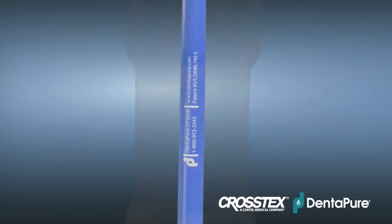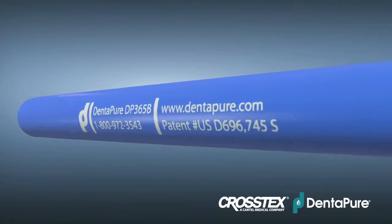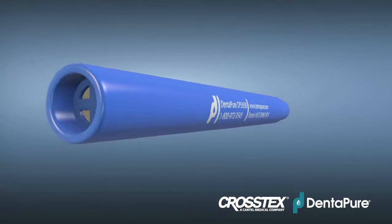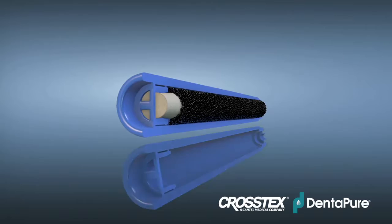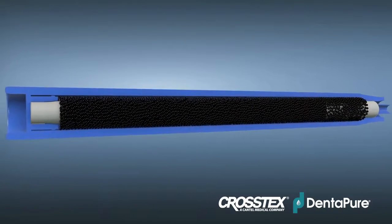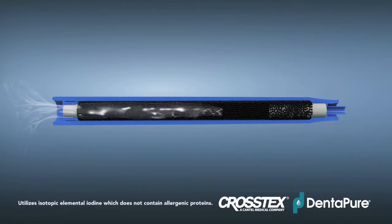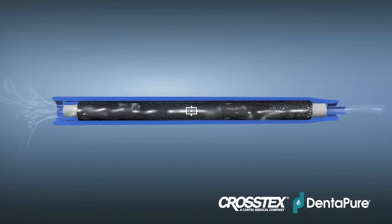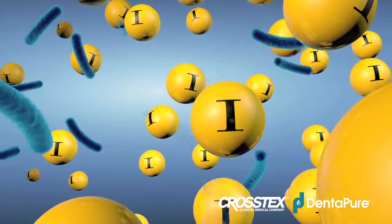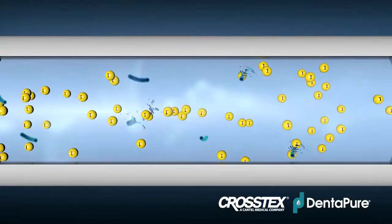Dentipure meets or exceeds all these agency guidelines. It's essentially rocket science for water, using the same resin bead technology developed for NASA to ensure the safety of water consumed in space. The Dentipure cartridge contains iodinated resin beads. As water passes through, the resin releases two to four parts per million of atomic iodine isotopes, controlling bacteria and keeping your dental unit water safe for an entire year.